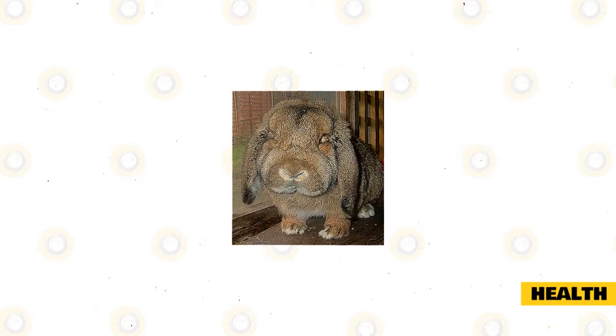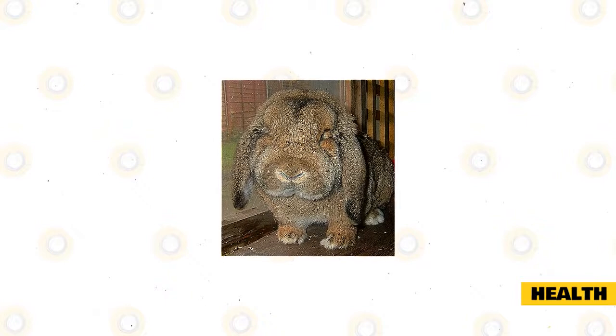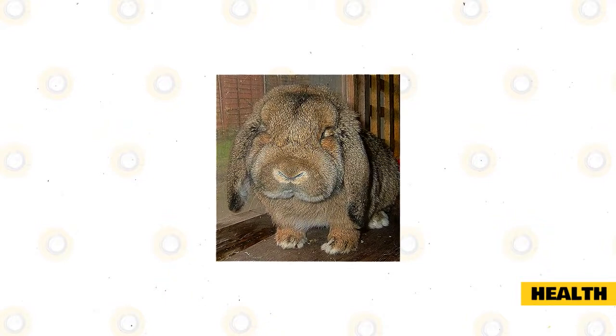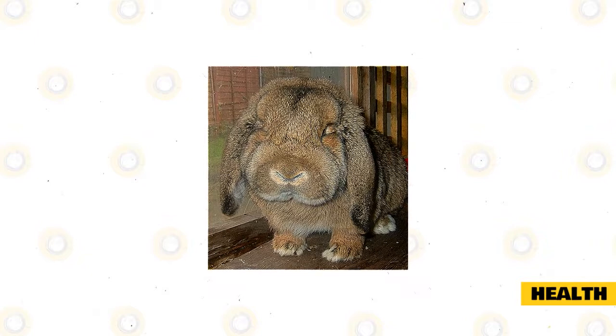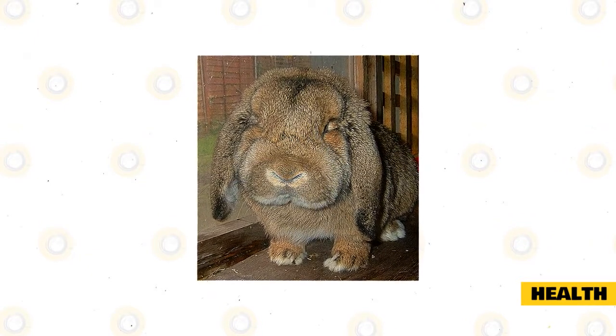Check your rabbit's mouth every two weeks for overgrown teeth, as rabbit's teeth never stop growing. If your German Lop's diet is low in hay, teeth can continue to grow into its face and jaw. Veterinarians can usually treat any infection due to overgrown teeth and shave teeth down to a manageable length.